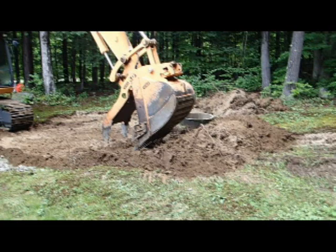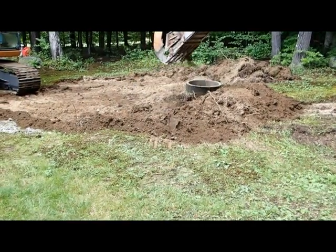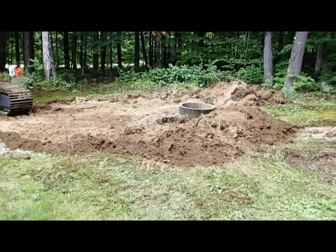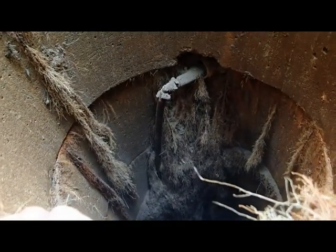I've included a few clips from another well replacement in order to help clarify some of the fine points of how we do this well installation. We're making a little bit of an attempt here to save whatever topsoil there is to go back on top.